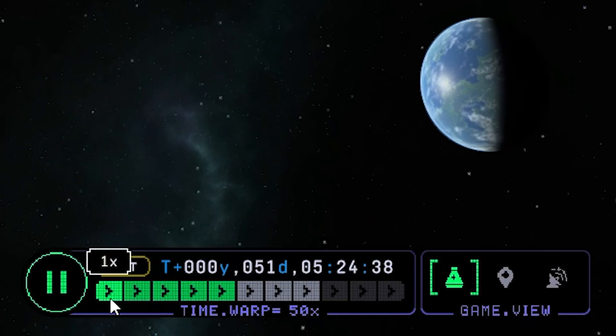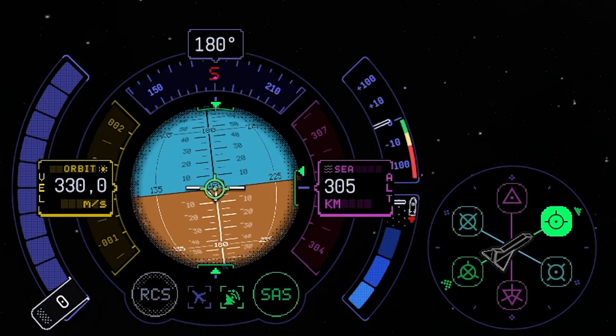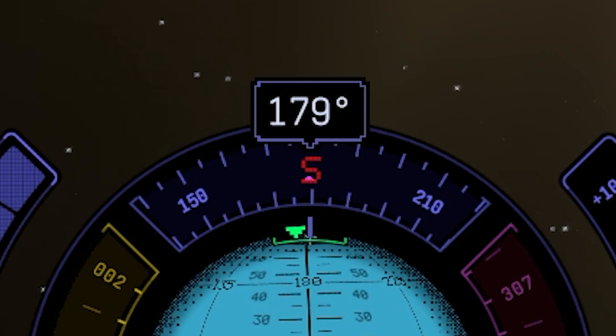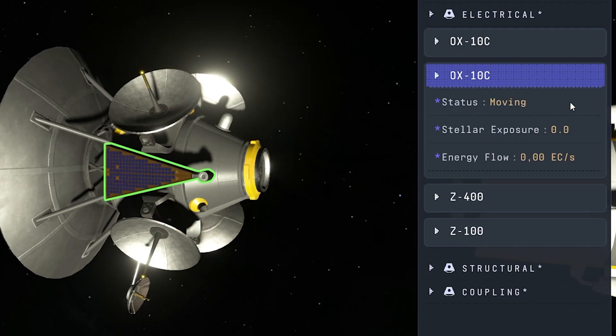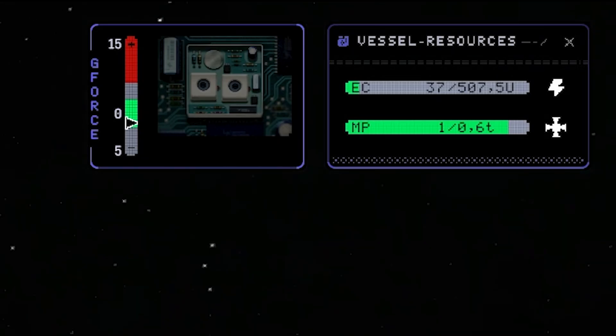Now we just need to wait until we reach the apoapsis to make the same adjustment. Down to normal speed, heading for prograde — it looks fine. Reignite engines until we reach 305 kilometers, then shut off the engine. One degree off the perfect polar orbit. Decouple the last stage and deploy our solar panels so we can finally charge our batteries.